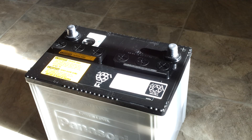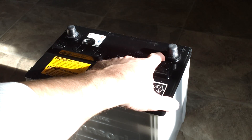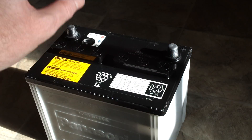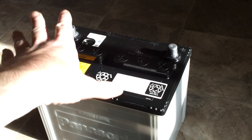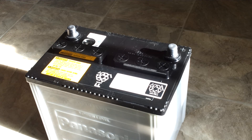The way to prevent sulfate buildup on your battery, inside and outside, is to keep it charged. If you let your battery sit for any amount of time, you're going to start to get sulfate buildup on the plates.